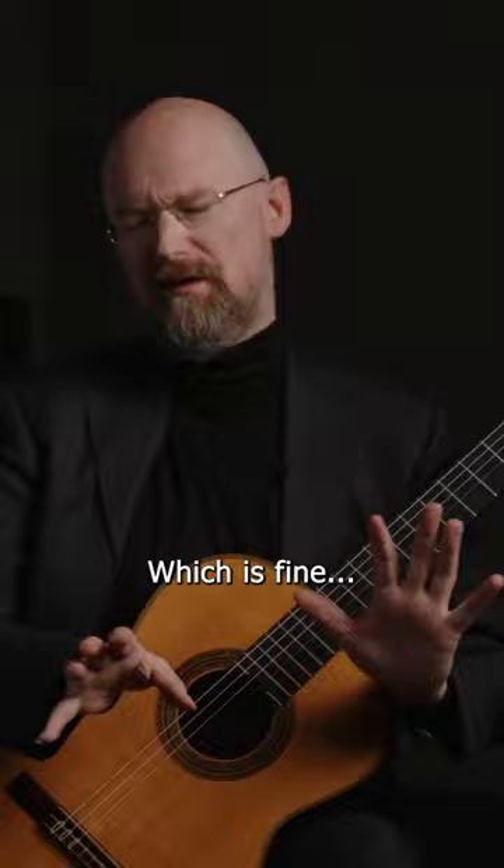Which is fine. But this is tone based guitar after all.